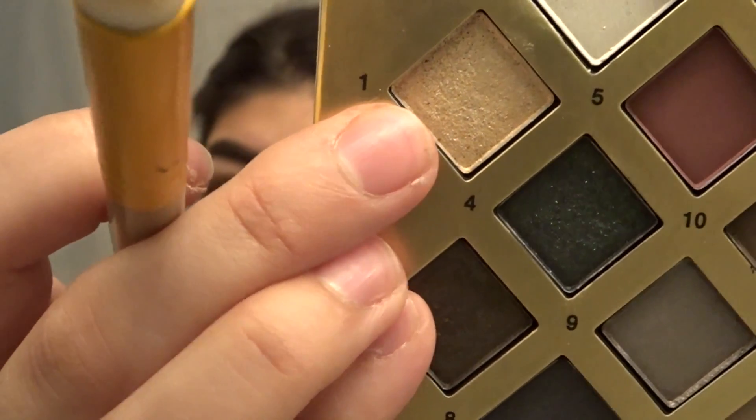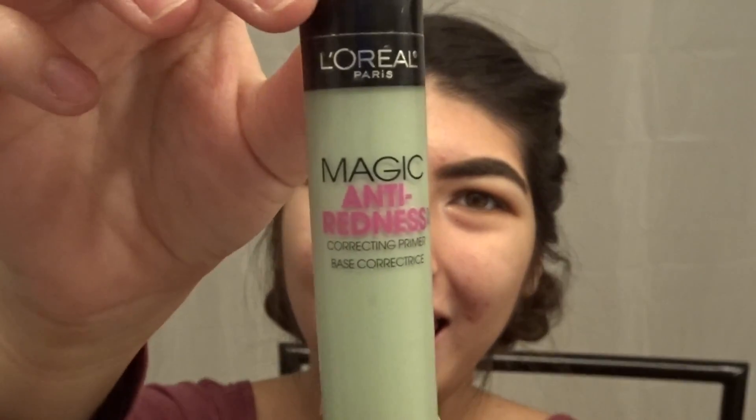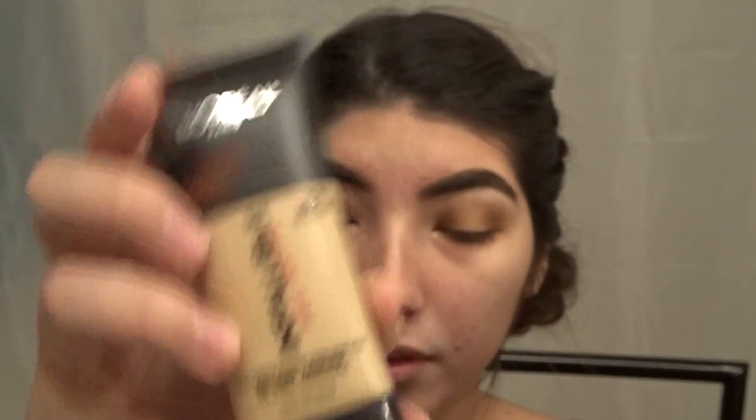Now we're gonna use the white, number 13 — we're gonna put it on top of the other colors. That's a highlighter, I think. And then we're gonna use the Jaco Magic Anti — I don't know exactly what it was — but we're gonna put it all over our face because that's what you need before you put on makeup.